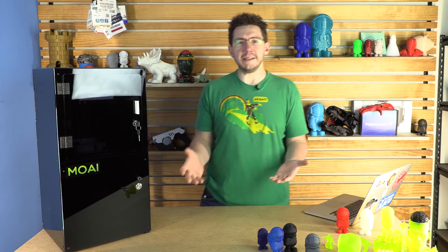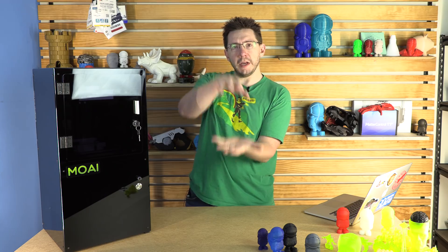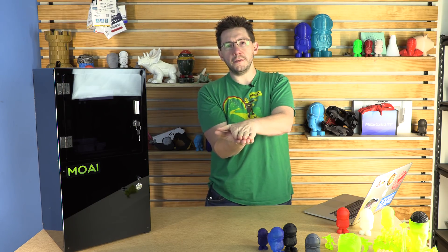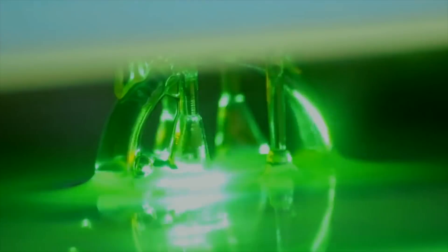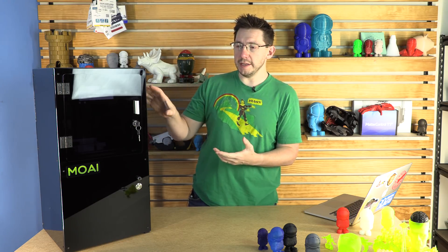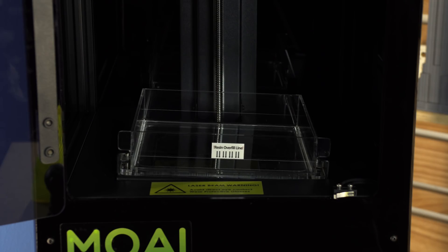For those unfamiliar with how an SLA printer works, essentially your build plate, instead of sitting here and having stuff build up, exists at the top of the machine, lowers itself into the goo, and then lasers cure layers of goo as the build plate slowly rises from the goo. When printing with SLA machines such as the Moai, the tank that holds all the goo does have to move away a little bit between each layer.